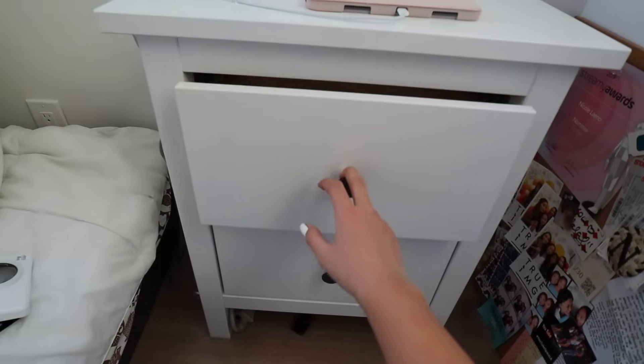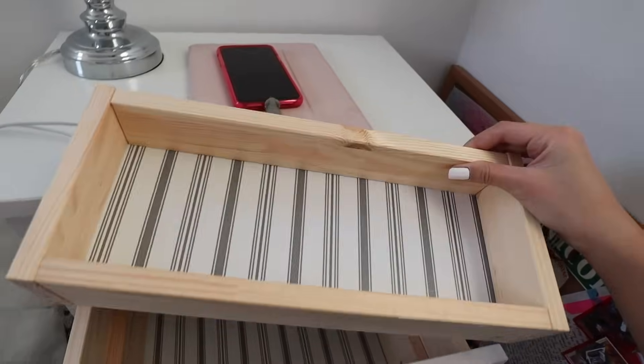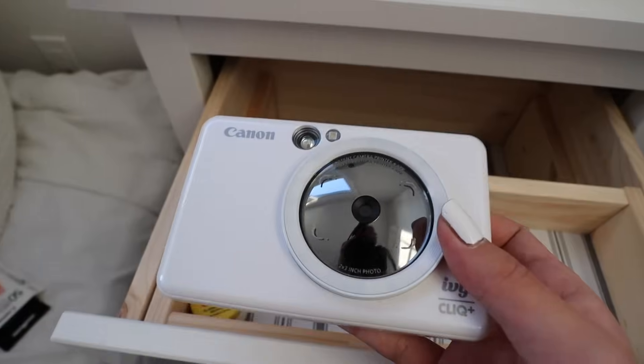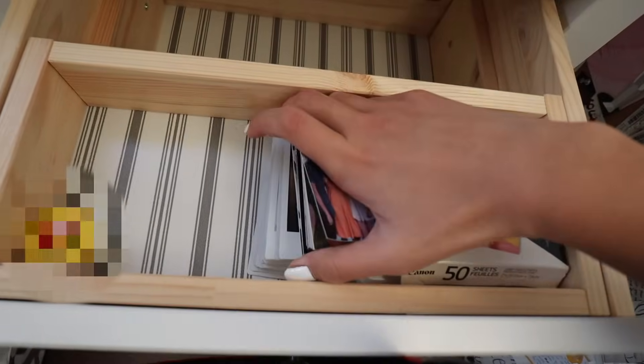I've literally just been sleeping on this mattress for the past week. This top drawer actually comes with a compartment you put on top so you can store things at the bottom — I thought that was pretty cool. I'm going to put this chapstick and my Canon IVY Click camera in here as well — I'll be talking about this later in the video. I also just have a bunch of pictures. Now all I have to do is take things off of this desk because my grandpa is building my new one.